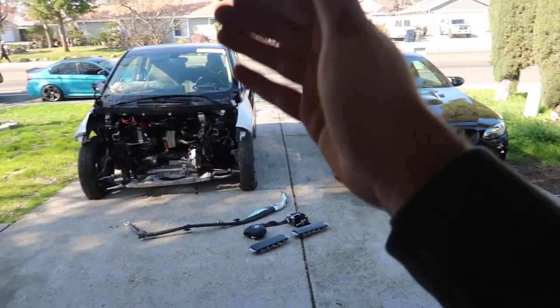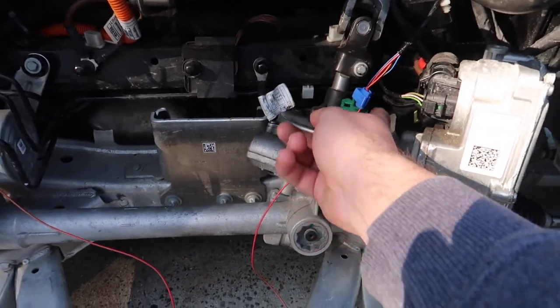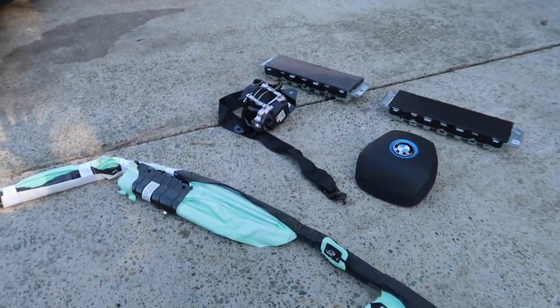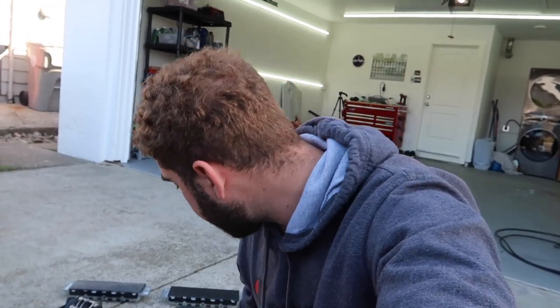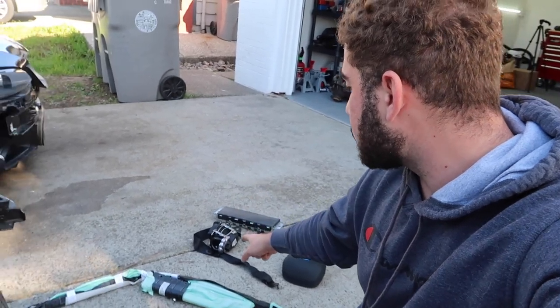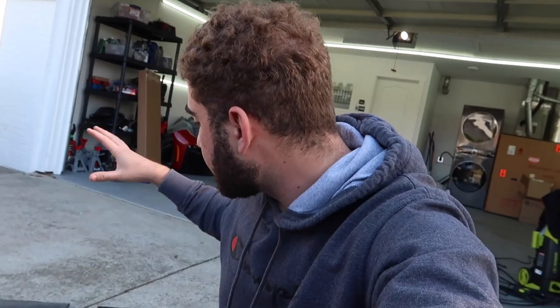This is the next morning. We got the E92 M3 just chilling there looking beautiful, and then we have the BMW i3 that's been giving us a lot of issues. Apparently the simple wire tap to the positive cable gets you full power to the car. Right now I want to move it into the garage so we can install all the airbags. The steering wheel airbag, passenger seat buckle, and two knee airbags - let's knock those out first, then get the i3 in the garage.